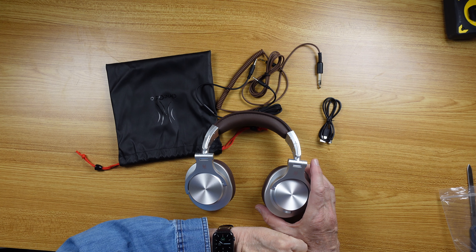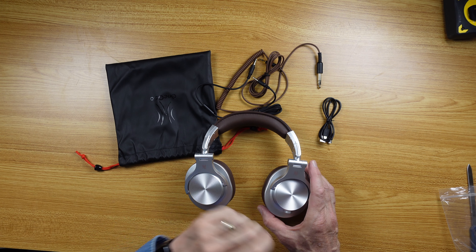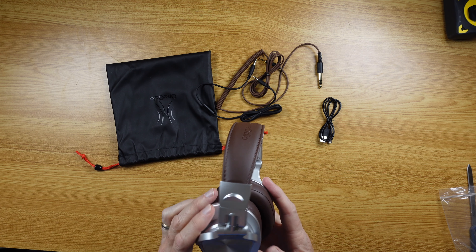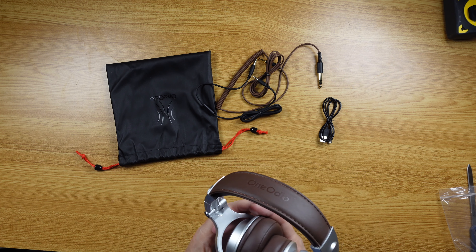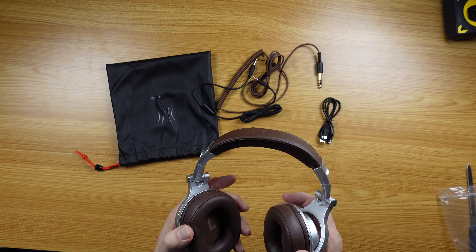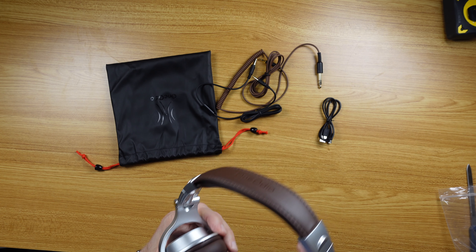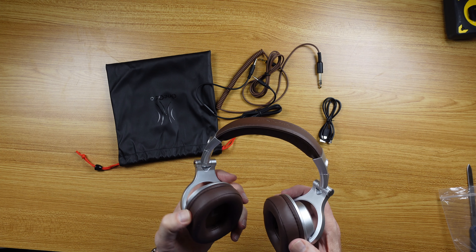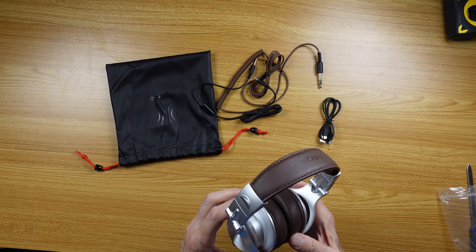Hi, I'm Arnie and you're watching At Home Product Reviews. Having a pair of comfortable headphones to use around the house or on a flight is critical for your comfort and well-being, if you want to use that term.